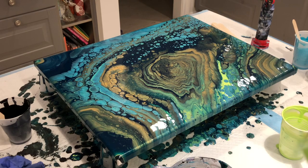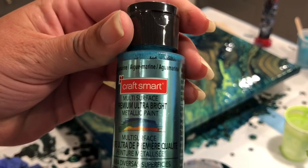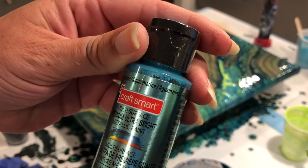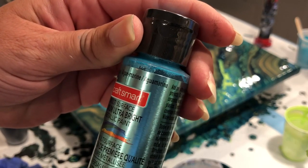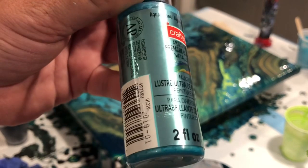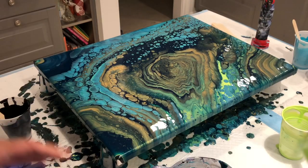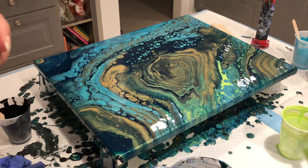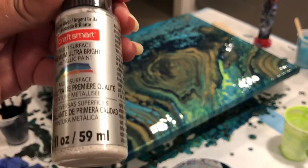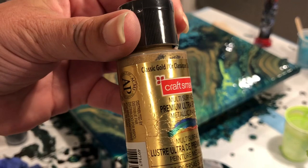The Aquamarine was made by Craftsmart — they're called the Premium Ultra Bright line. It has to have a foil wrapper on it to make it work. They have a bright silver, a bright gold — that's the one I couldn't find — and this Classic Gold that I used today.